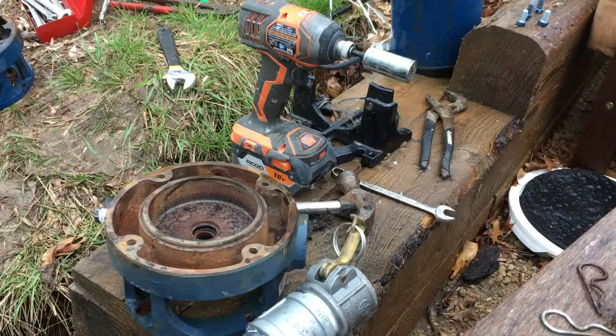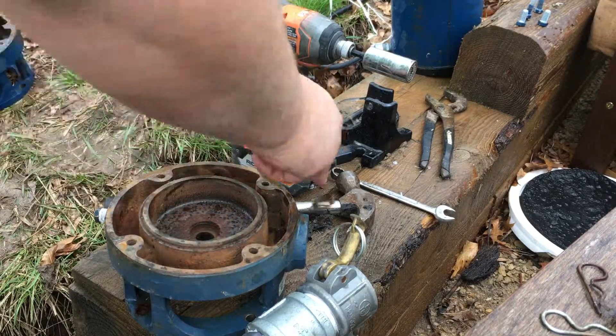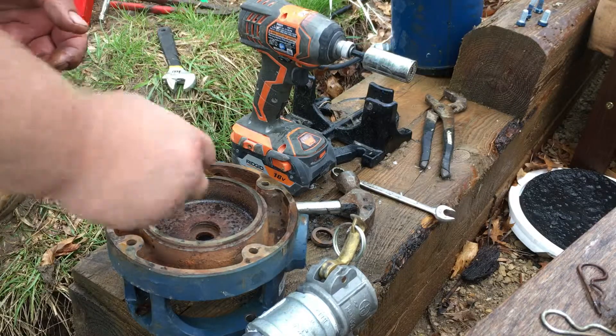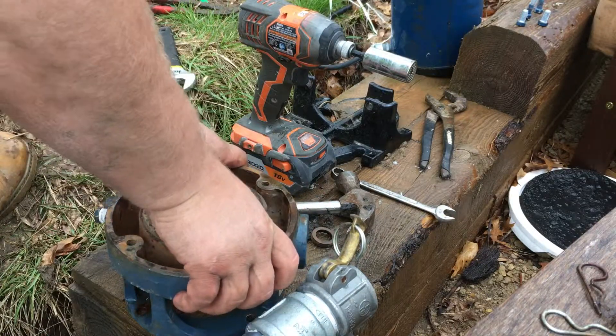Again, I reiterate — if you're just joining me for these videos, make sure your pump is off and no power to the pump. Unplugged, unswitched. You definitely don't want it to run when you've got your hands in there.